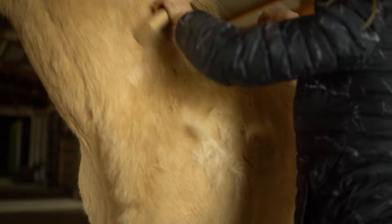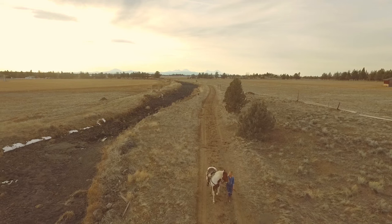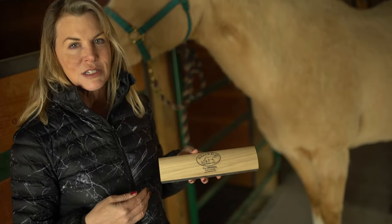This is Jennifer with Sleek Easy. I'm here with Texas at the Double A Ranch in Bend, Oregon. I want to do a quick demonstration about how to properly use the Sleek Easy.